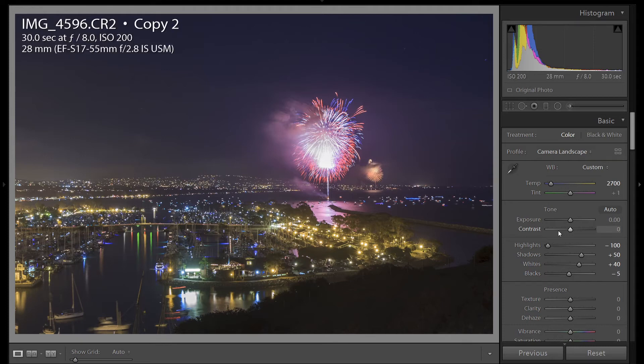Let's take a look at the settings I was using for this image. I was at ISO 200, F8, and 30 seconds. So at 30 seconds, we have too many fireworks stacked on top of each other. But this was one of my first fireworks shoots, so I didn't quite get the settings down the way I wanted — I learned for next year.